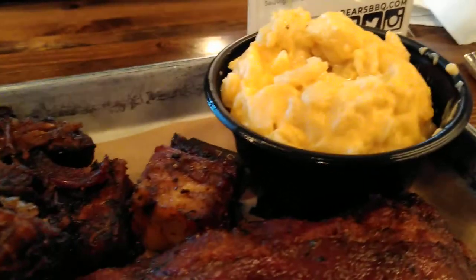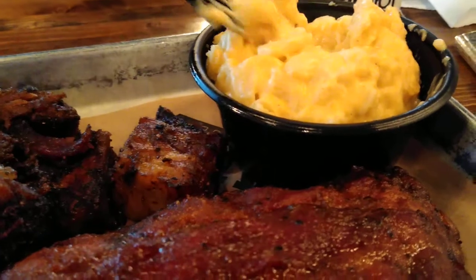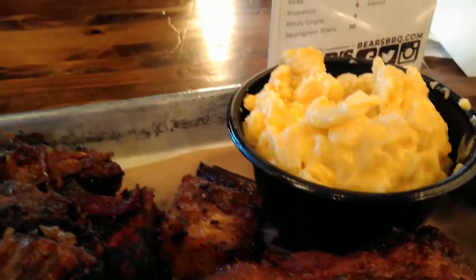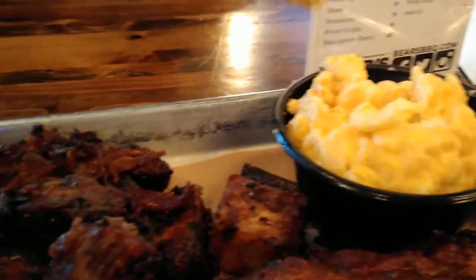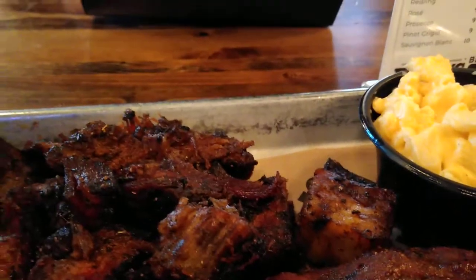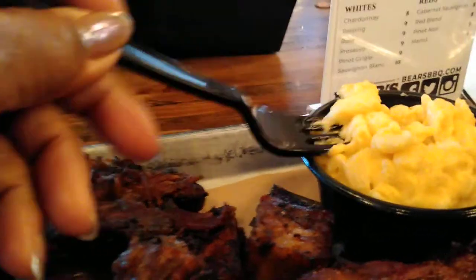The mac and cheese is definitely not the way I make it, where when you pick the macaroni up you actually see the strands of the cheese. It's different. I think it has a lot of roux and not as much cheese. But it's not bad.